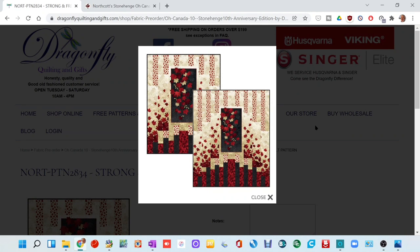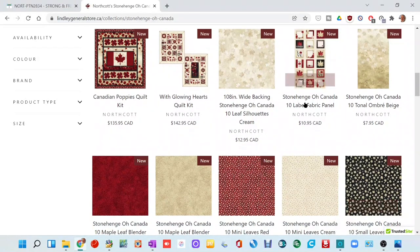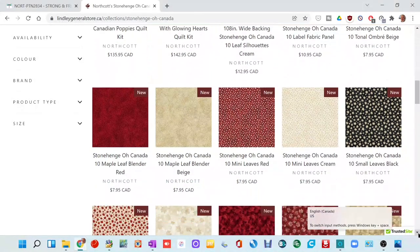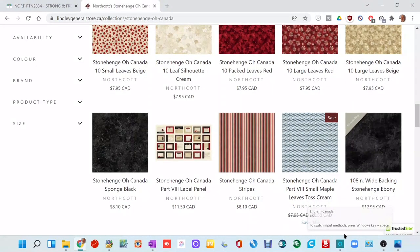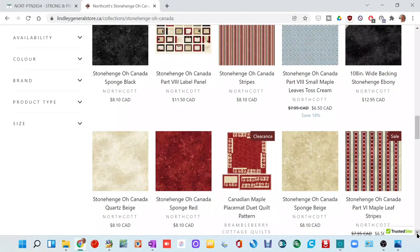This is a pattern I saw — Northcott has come out with a new variation on their Old Canada line for its 10th anniversary. I saw this panel in the center of this quilt and fell in love with it. I explored the rest of the fabric and bought several meters of each fabric in the line — the panel, some of the prints, and the backgrounds. My whole goal here is to make this quilt.